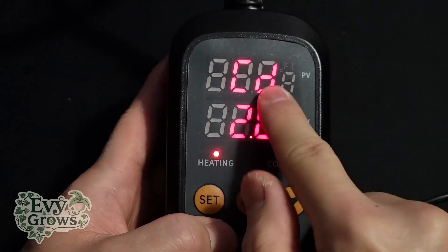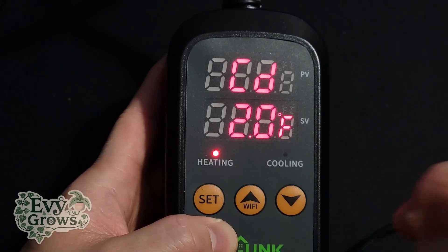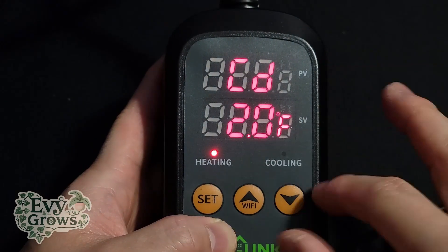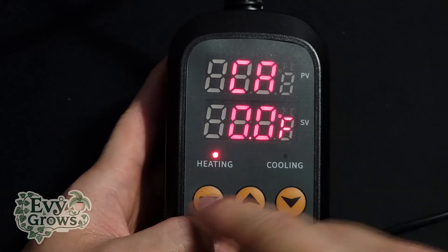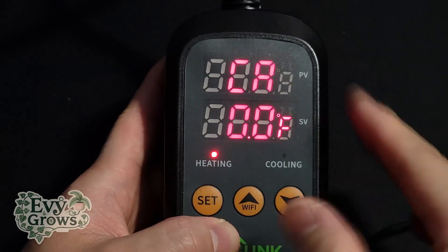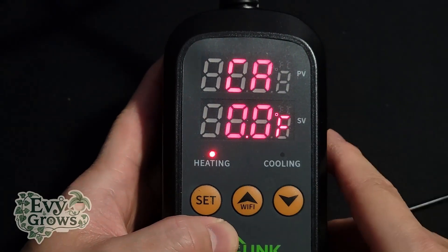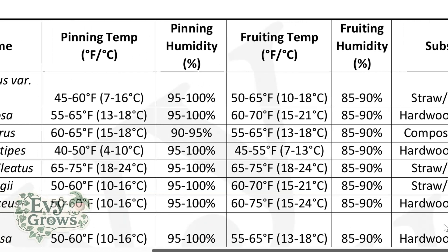If you press set again, that's cold differential — this is if you were using the AC. Since we're not using the AC, we're not gonna use this; it works the same exact way. Set again — CA is calibration. This is already calibrated; unless you know it's off, you don't have to worry about this. For the temperatures you need, check out that cheat sheet in the description.